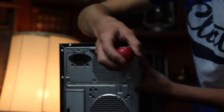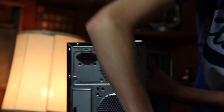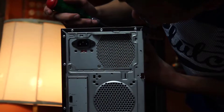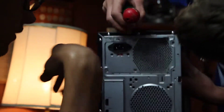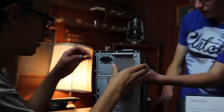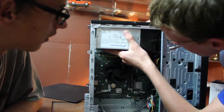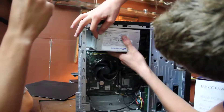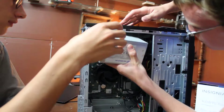You can see it's getting loose as I'm disconnecting it. You don't want to just let it fall, otherwise you could break your power supply. It is clipped in. It looks like we've got all the screws out, so now it should just pull right out. It's just unclipped — it's a little bit stuck — there we go, so it's popped out.